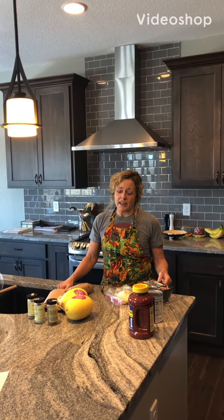Hey guys, today we're gonna go ahead and make spaghetti squash and I'm gonna make homemade pasta sauce to put on top of it.